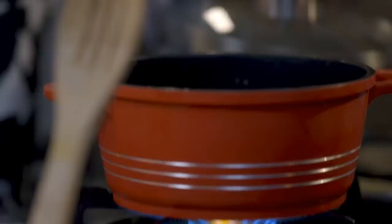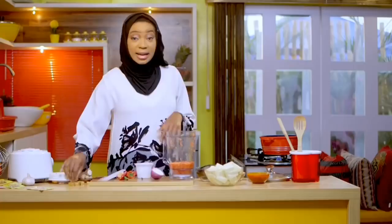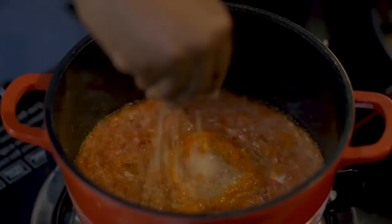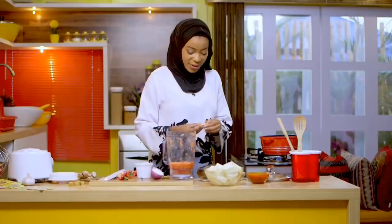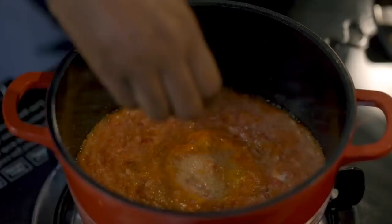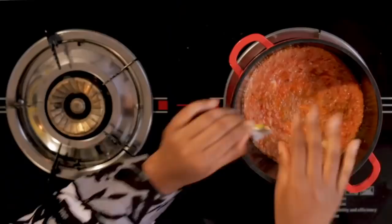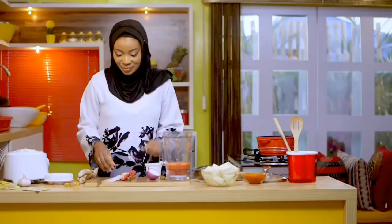Turn the heat on. I'm going to go ahead and add my Maggi potage seasoning, some crayfish, and I'll come back to add some ginger and garlic to my potage base. The Maggi potage seasoning helps to bring out the crayfish and fish flavors in my potage. That's good. Just add in my Maggi potage seasoning, and then once I'm done I'll add some ginger and garlic.